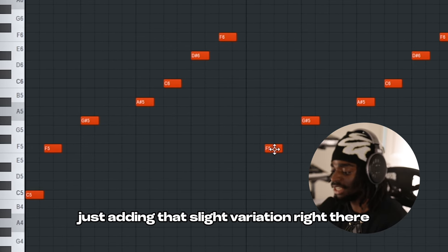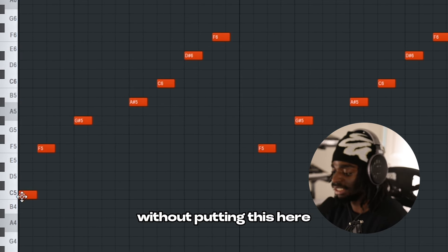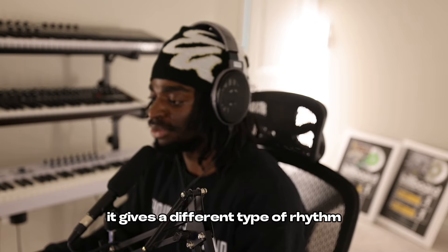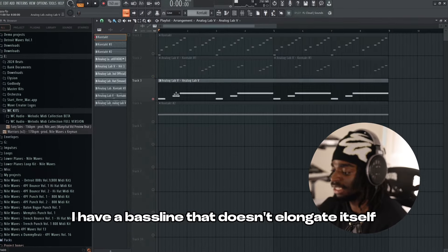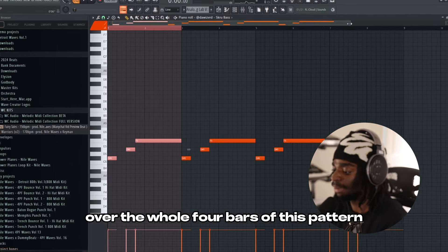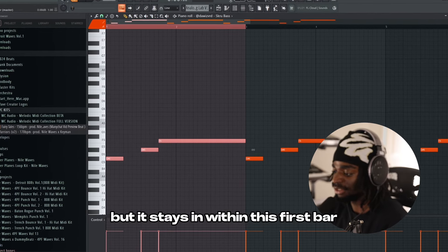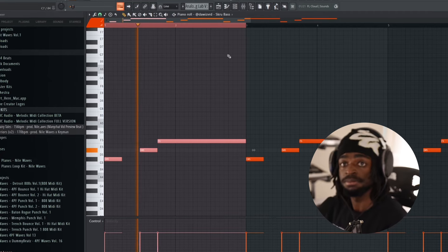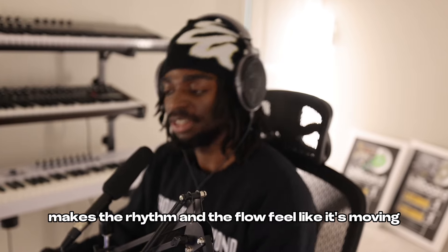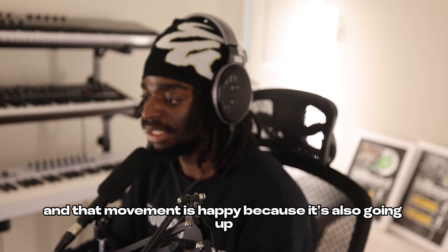Just adding that slight variation right there without putting this here, it gives it a different type of balance. It gives it a different type of rhythm. The next thing is I have a baseline that doesn't elongate itself over the whole four bars of this pattern, but it stays within this first bar and it just repeats. That makes the rhythm and the flow feel like it's moving and that movement is happy.